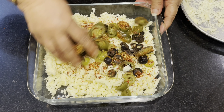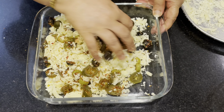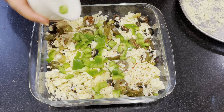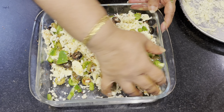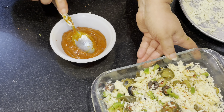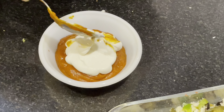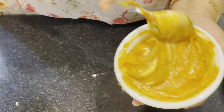Mix it in. Add the corn, then mix it in. Add pizza sauce and mix the pizza sauce with mayonnaise.